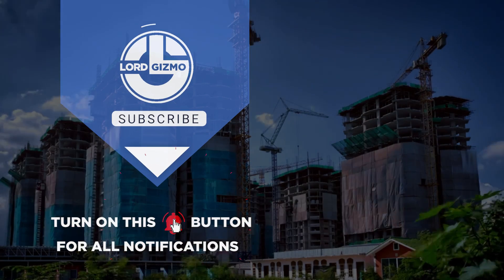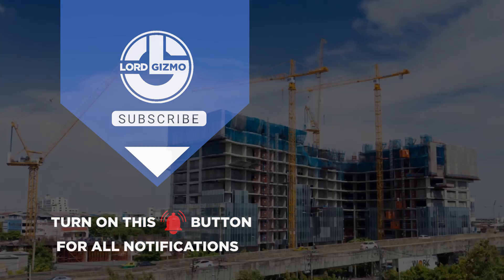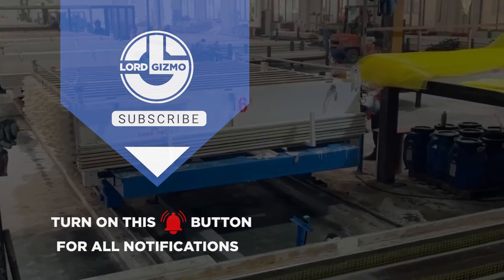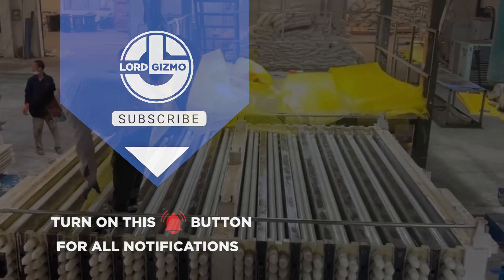This has been Lord Gizmo, and we hope you learned a thing or two. Before you leave, please don't forget to show this video some love by giving it a thumbs up, subscribing to our channel, and clicking the notification bell so you can get notified whenever we have new uploads.